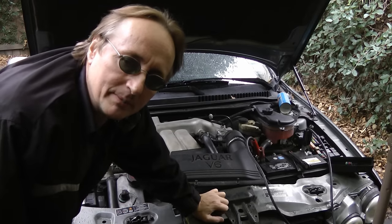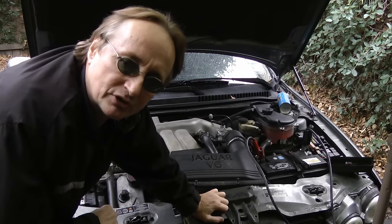This Jag was towed over to me because it just cranks and it won't start. The customer told me that it keeps dying out on them and it would start back up, but it's been dying out and now it won't start at all — which is often a sign of a bad fuel pump.